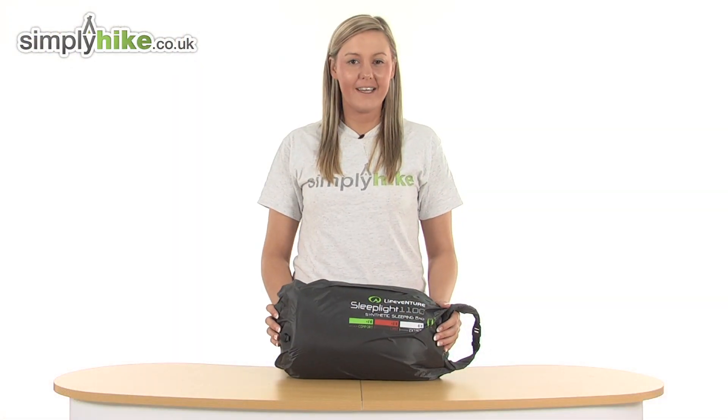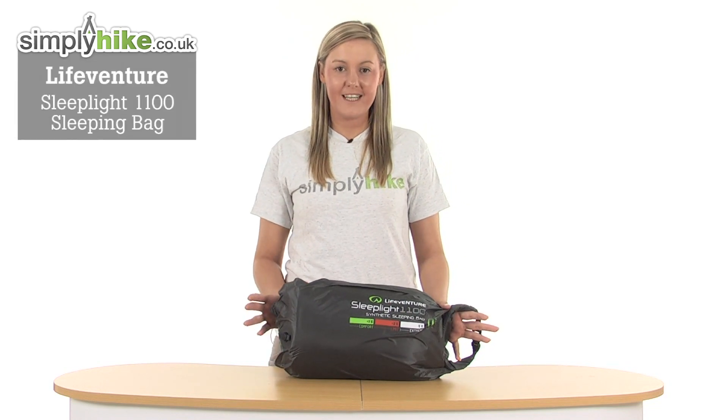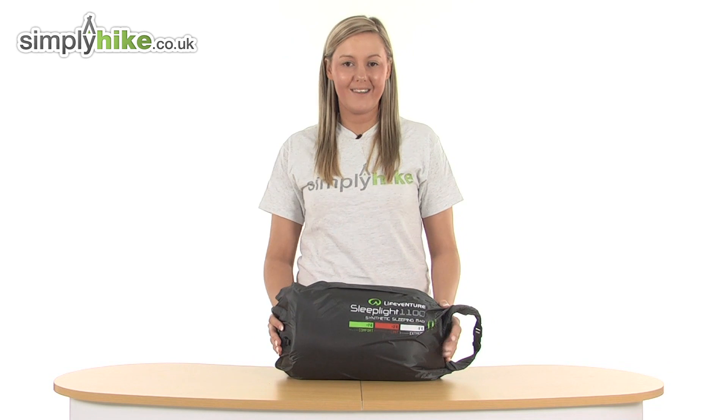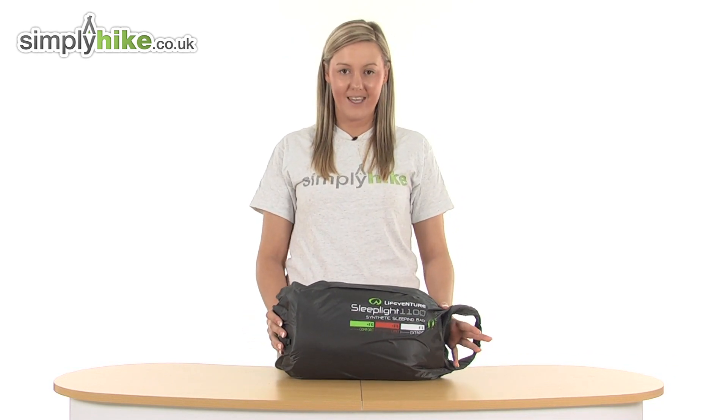Hi and welcome to simplyhike.co.uk. This is the LifeVenture Sleeplight 1100 sleeping bag. It's a really compact, lightweight sleeping bag, ideal for taking with you whilst you're hiking or camping, and it's small enough to fit into your rucksack or backpack with ease.